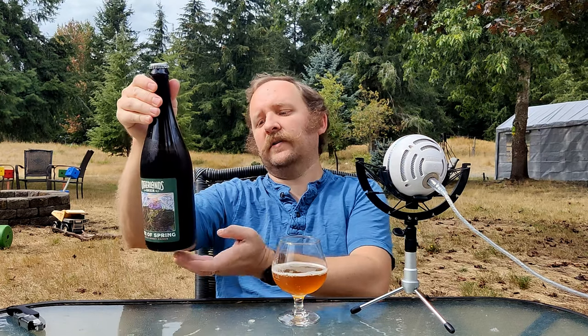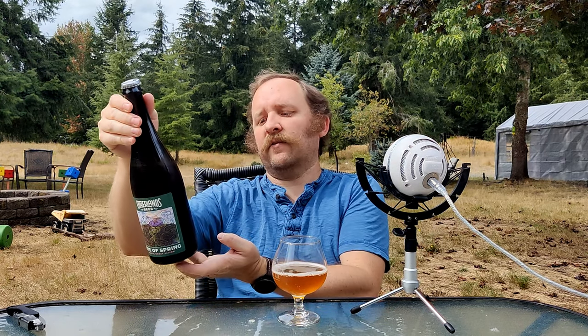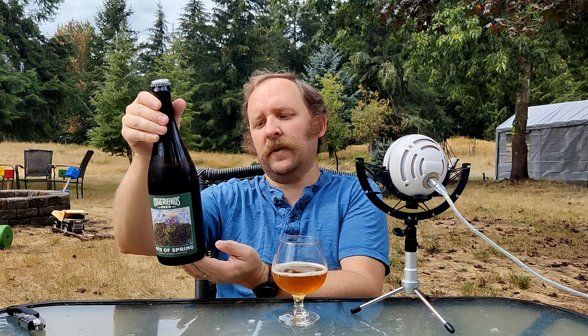I have not had an Otherlands Brewing beer before — this is the first of theirs. Otherlands is out of Bellingham, Washington. This is a Saison brewed with American and European hops, local honey, and fermented with their house-mixed culture.